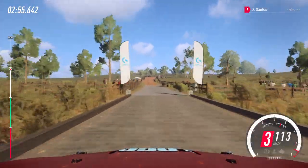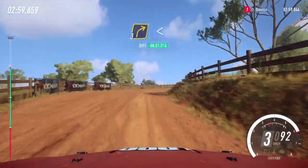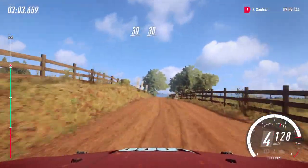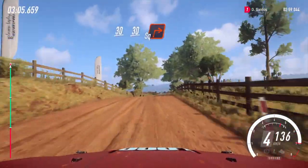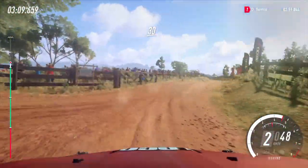80, gravel, three right long, opens to keep middle of a crest, 30, keep middle of a crest, slow 30, turn square out, 30 of a bumps.